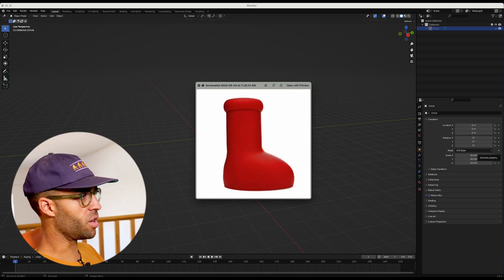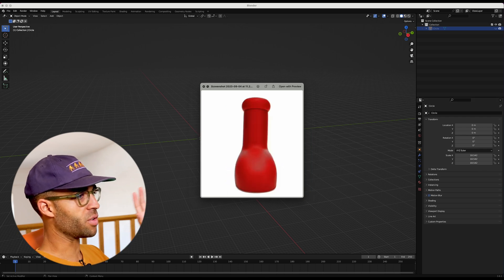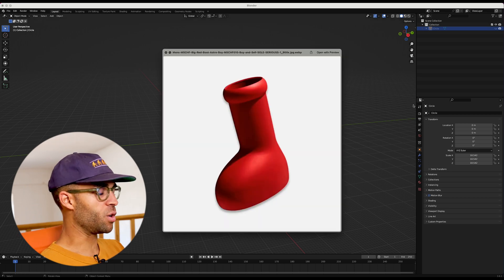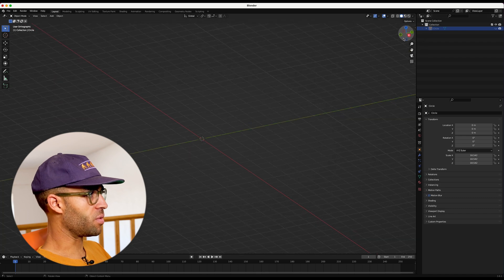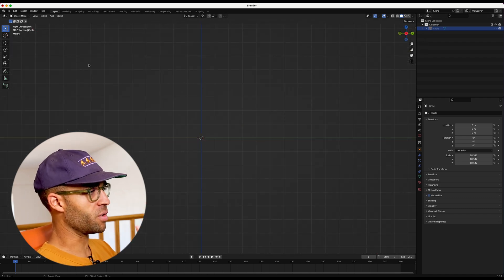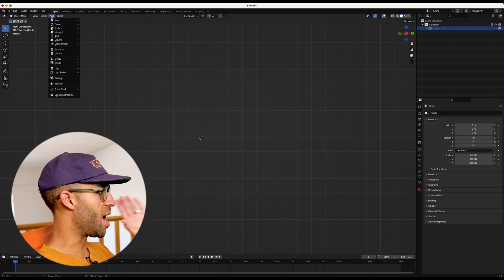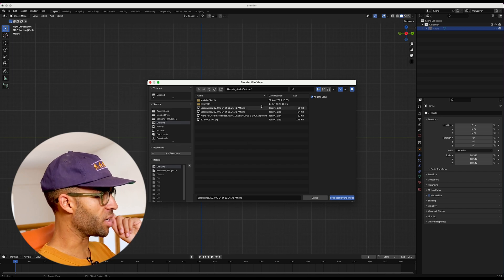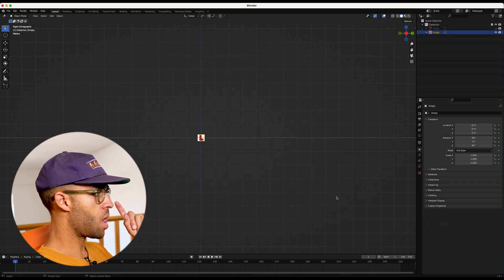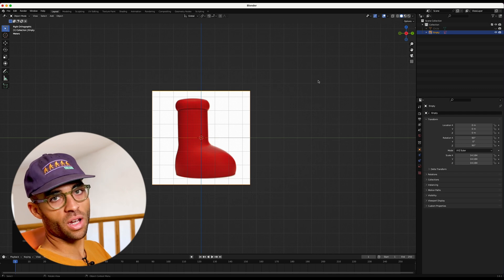We're going to import those as reference images. I have a complete side angle, a straight-on front angle, and an angle where we can see the inside. Inside Blender, clicking the X axis up here — because when you add the reference image, it adds it for wherever your view is pointing. We're going to add image background and navigate to where our reference images are. It's a little small, so I'm going to press S for scale, and now we have a reference image for the side of the shoe.